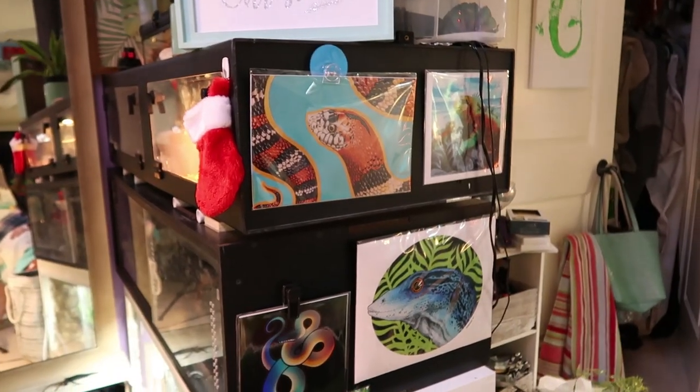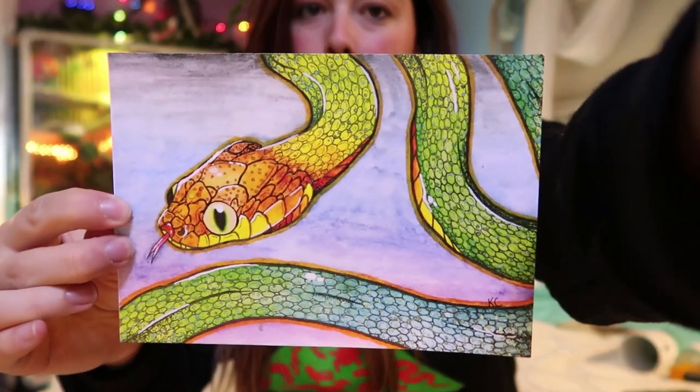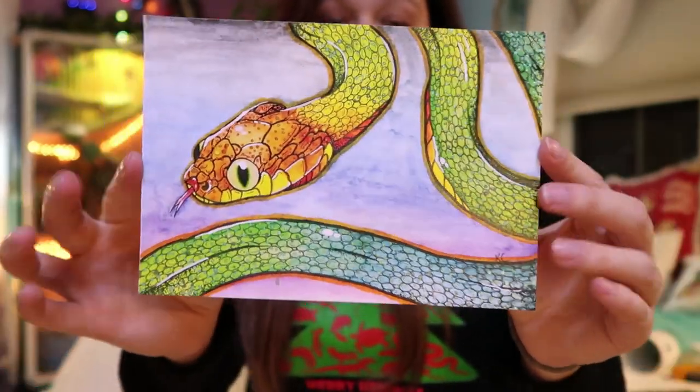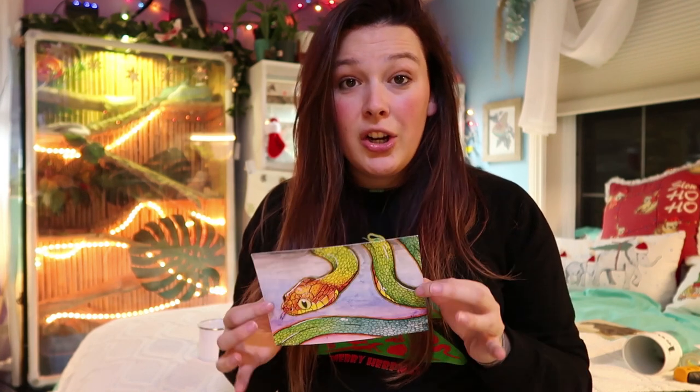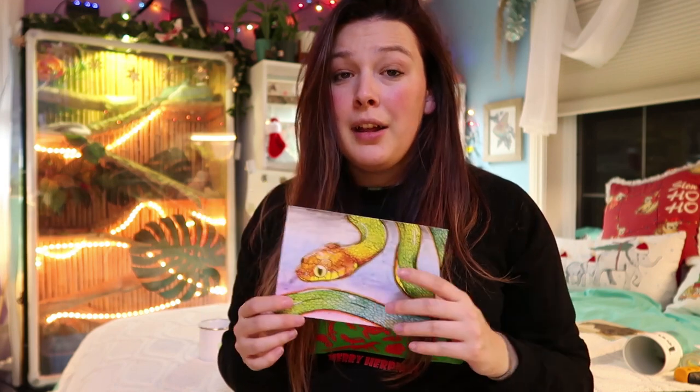I did drop my commission prices drastically coming into the holiday season to make them more affordable for people wanting to give a nice personalized gift. Bouncing off that idea is just reptile art in general — there are tons of reptile artists out there. Some of my favorites are the Steiner, Cat Scales, and Adeline Robinson. Cat Scales is one of my favorites — I've got tons of her artwork. I'll show you a piece from her: it's got a shimmery quality to it, all super colorful and fun. I'll link her Etsy shop in the description as well.